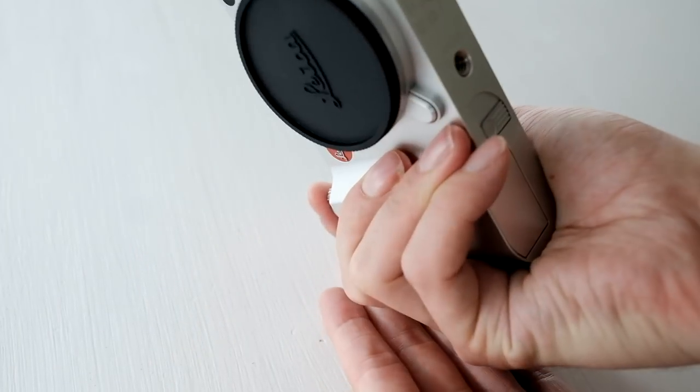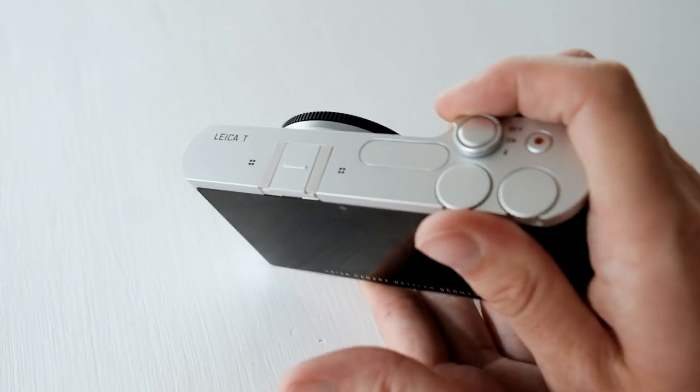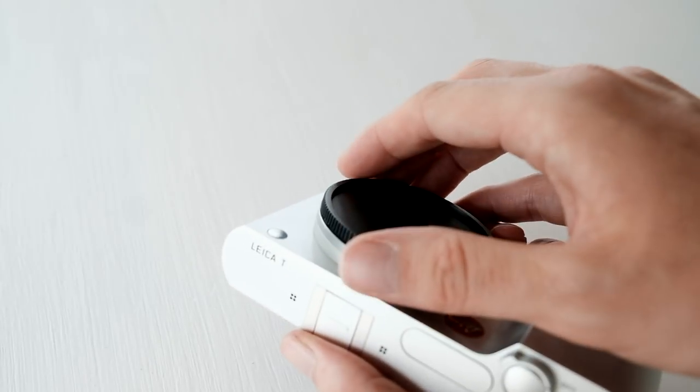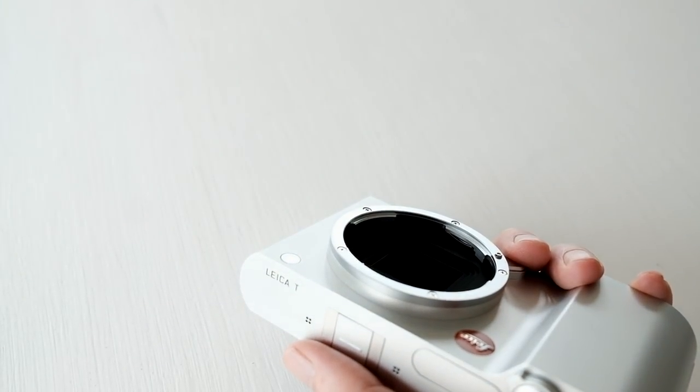First off is no shocker — it's the build quality and design. We all know the drill, or should I say mill, it's that it's made from one single block of aluminium and polished for 45 minutes by hand. The truth is, many Leica cameras are, not just this one.